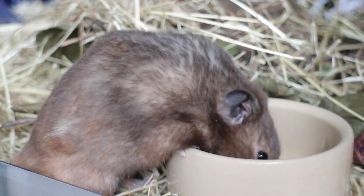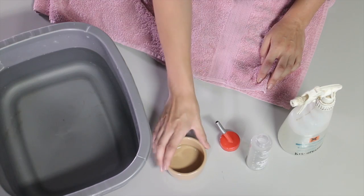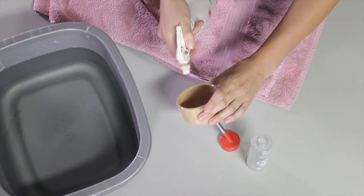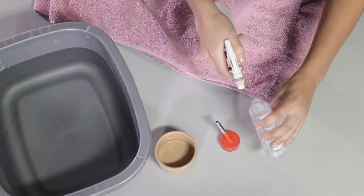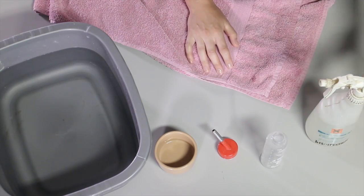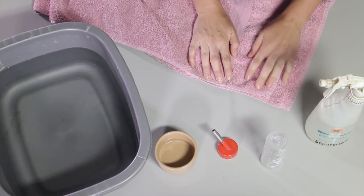The first step to preparing the food for the hamster is to clean the food bowl and the water bottle. Using disinfectant, we're going to spray the bowl and the bottle and the top. The disinfectant has been pre-diluted according to the recommended guidelines.